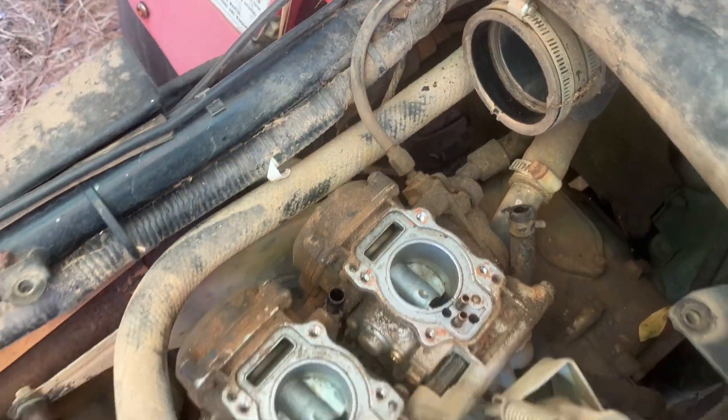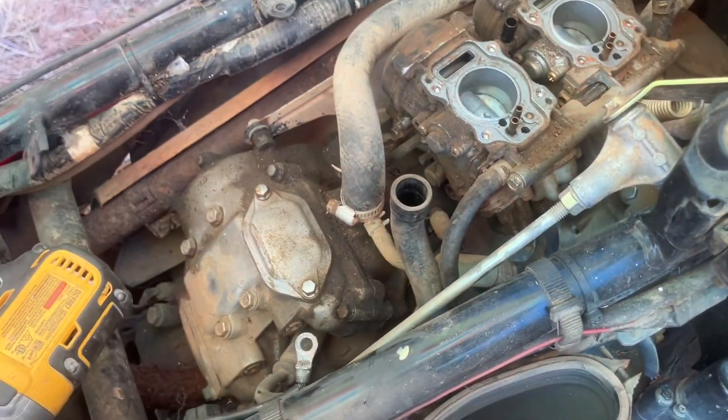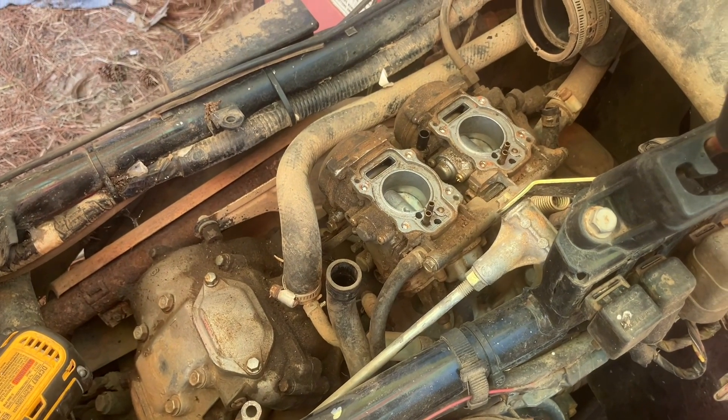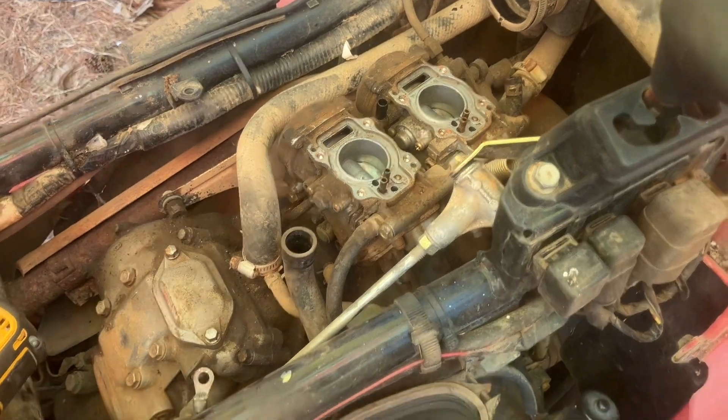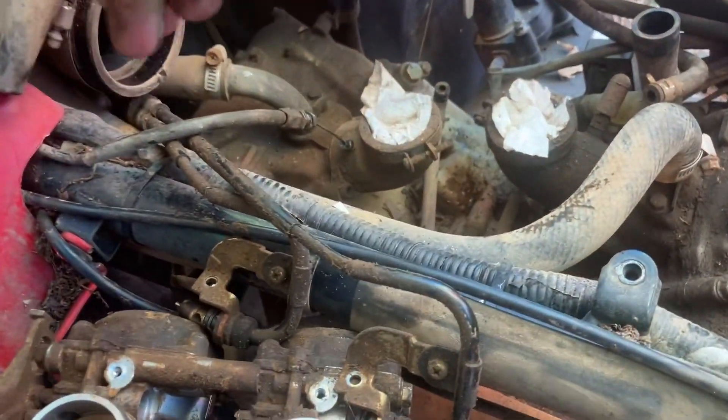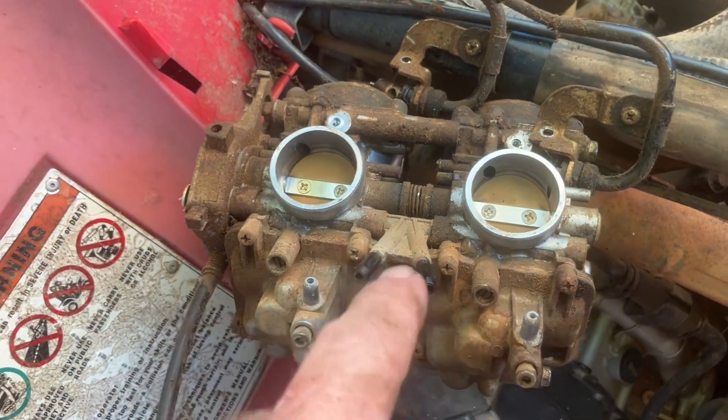Now we're going to have to get off the throttle cable, the fuel line, and there's probably a choke cable on there as well, plus vent lines and a drain line. We've got our fuel line there, our choke right down in there, and the throttle is there.